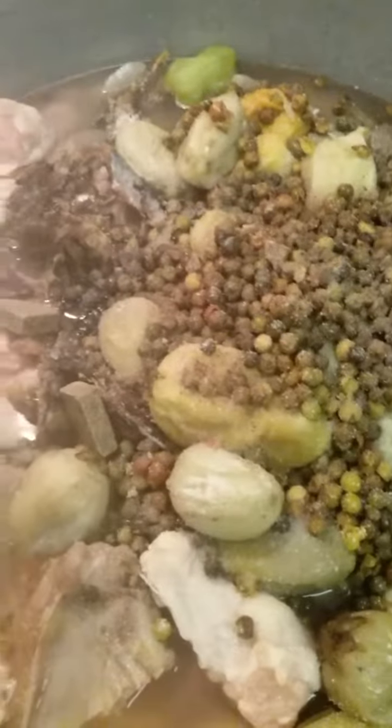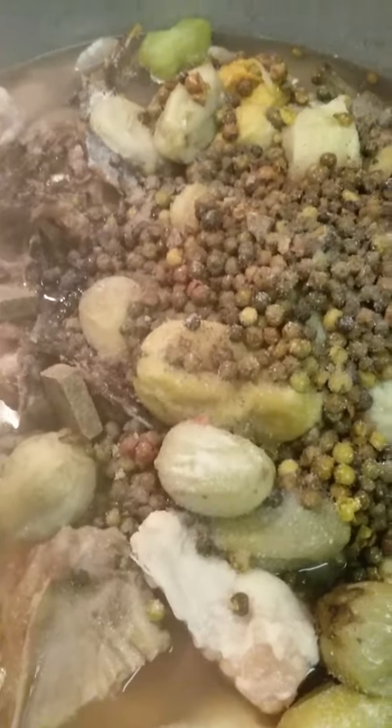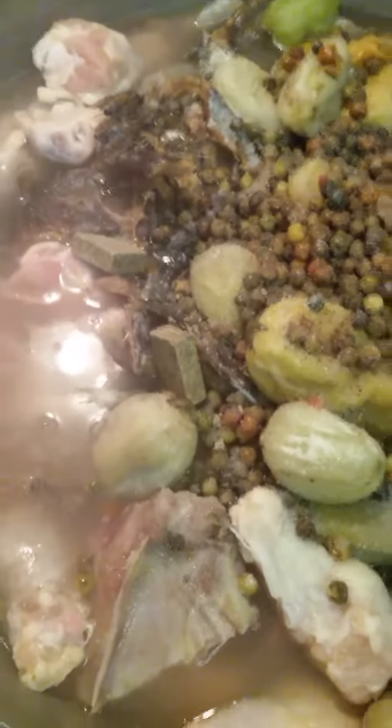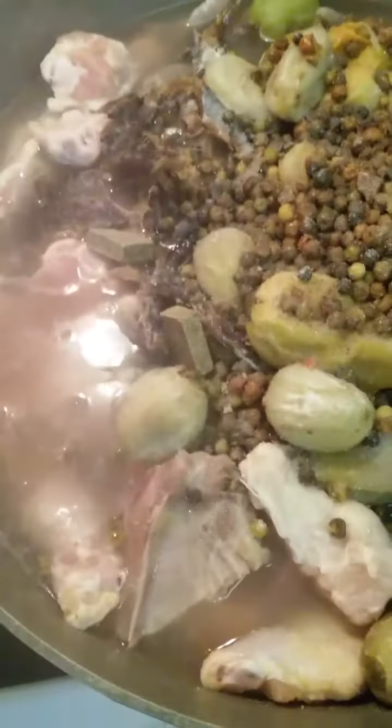I put them in the pot along with some chicken, beef, dry fish, and shrimp. I've seasoned it with some cubes, season salt, and peppers, and I'm going to let it come to a boil.